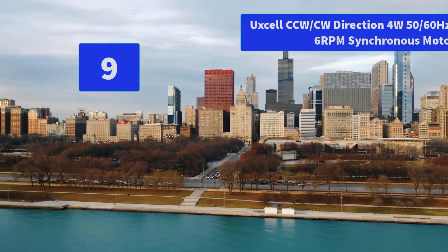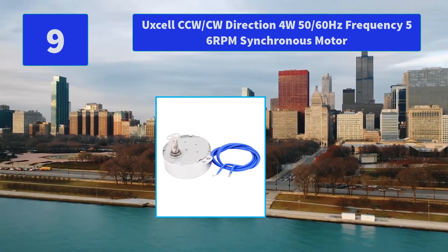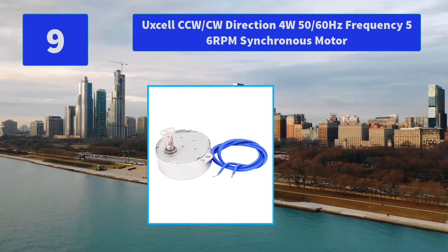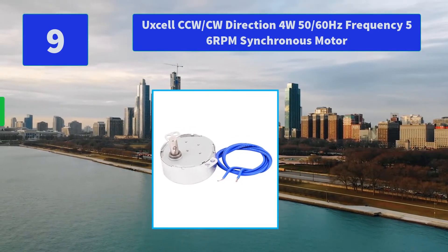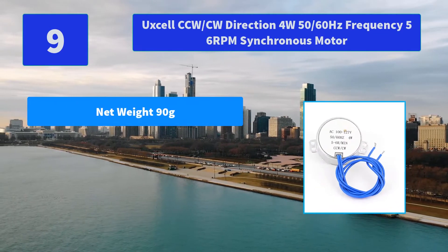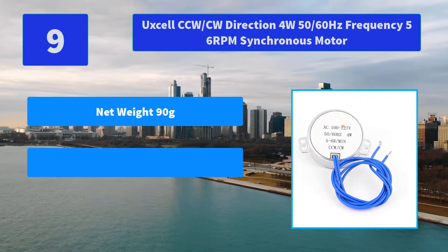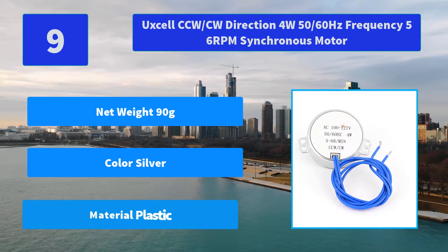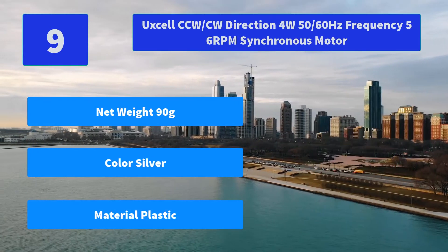Number 9: uxcell CCW/CW Direction, 4 Watts, 50/60Hz Frequency, 5-6 RPM Synchronous Motor. Cable length 40cm (16 inches), main material metal and plastic. Main features: net weight 90 grams, color silver, material plastic.